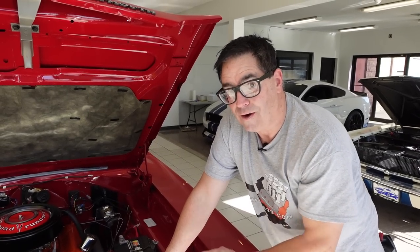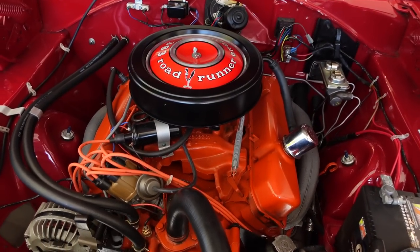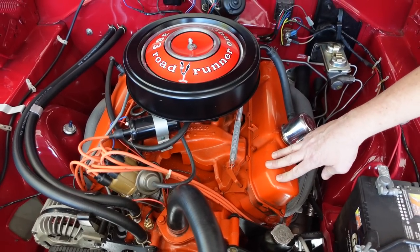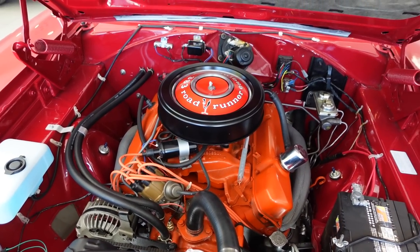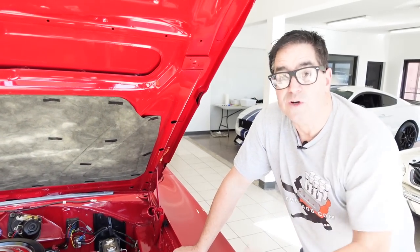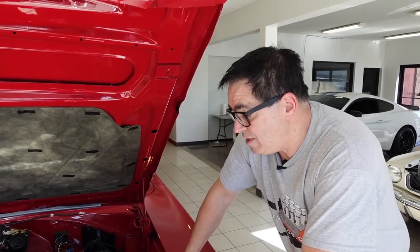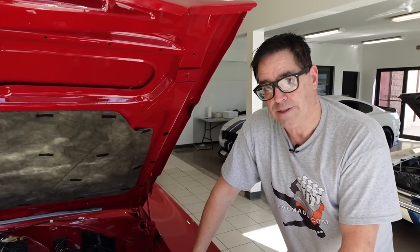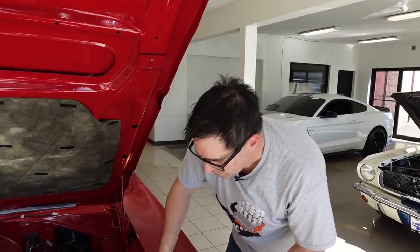1969 brought color to the horn and to the engine. This one has the base 383 with 335 horsepower, but in '68 that engine would be blue. For '69, '70, and '71 it went to orange. The exceptions to that would be the 426 Hemi and the 440 six-pack, which would have been orange as well — never blue in '68. And if you had a 383 two-barrel in a lesser Satellite or Belvedere, that would be a blue engine. But for 1969, the 383 high-performance went to orange.